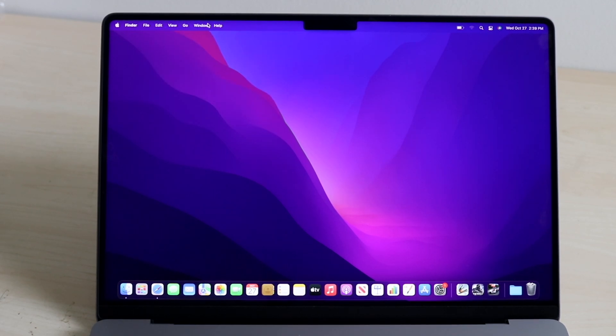Now here is our notch. Our mouse cursor actually goes behind the notch, which is an issue because if you add too many status bar icons here, they can get cut off — but we won't really worry about that too much.